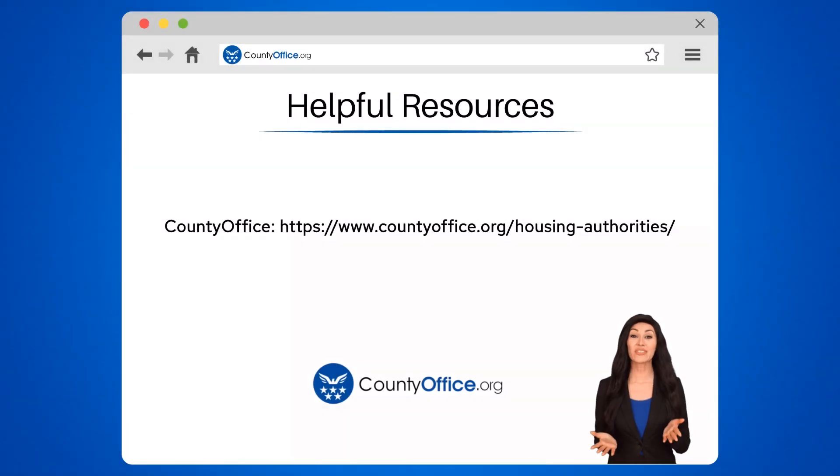To learn more, check out these links, which you can click in the description below. And feel free to comment your questions — we're here to help.